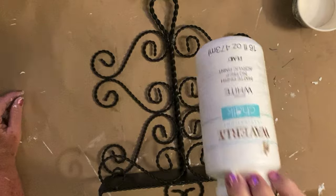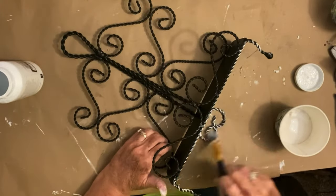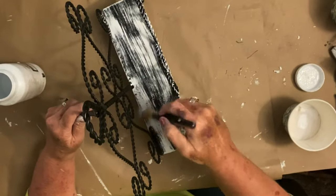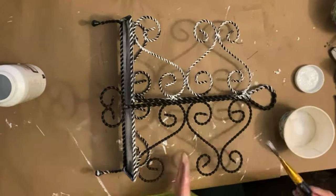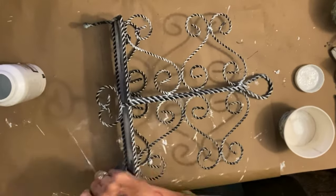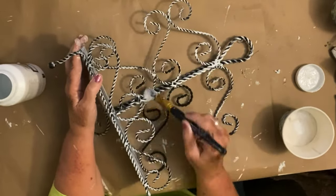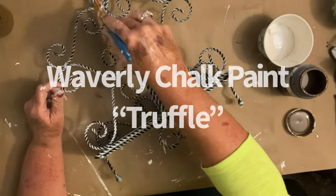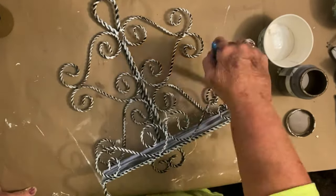I took it inside and used some white Waverly chalk paint to sort of dry brush over everything. Like I did with the last piece, after the white Waverly chalk paint I went over it with a little bit of truffle just in spots. What the truffle does is makes it look rusted — I just tapped it in different places like corners and spots where normal rust would start. To my eye, I think it's really cool. I think it makes it look like it's actually rusting up and gives it that old rustic feel.